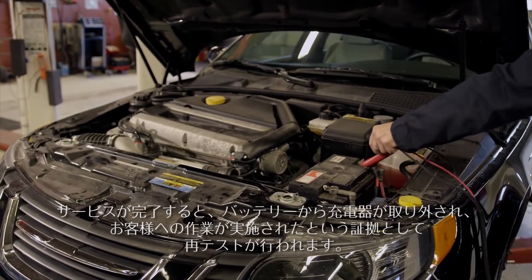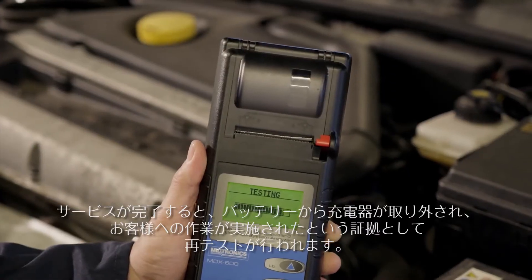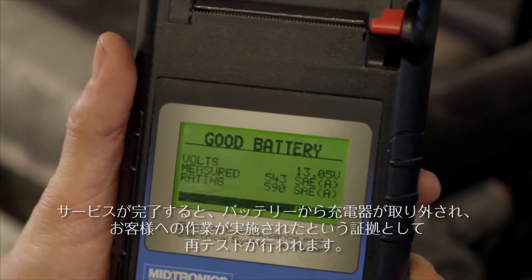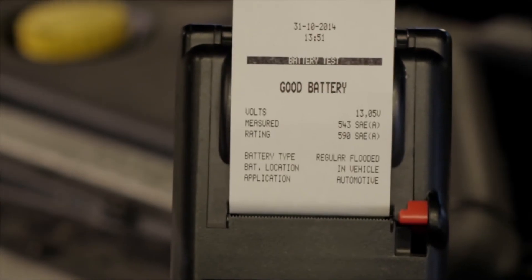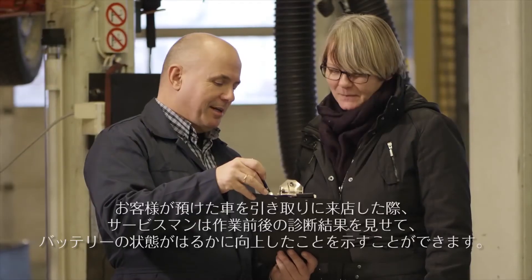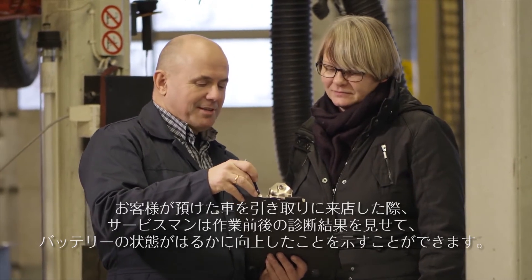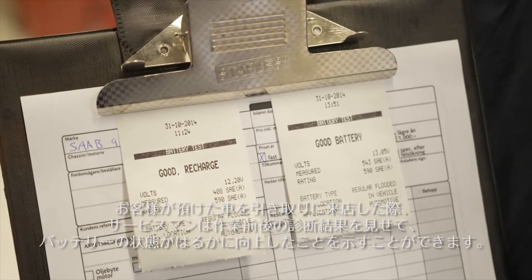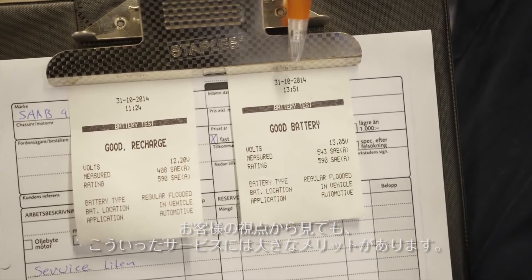Once the service has been completed, the charger is removed from the battery and a retest is done as evidence for the customer that work has been carried out. When the customer comes into the workshop to pick up the vehicle, the technician can show both printouts and demonstrate that the battery is in much better health.